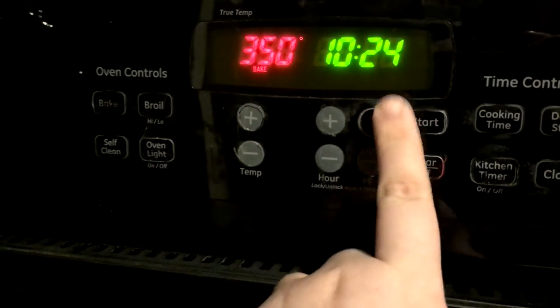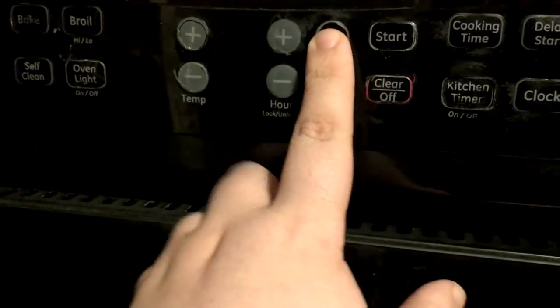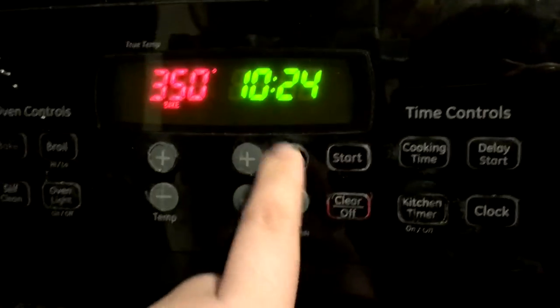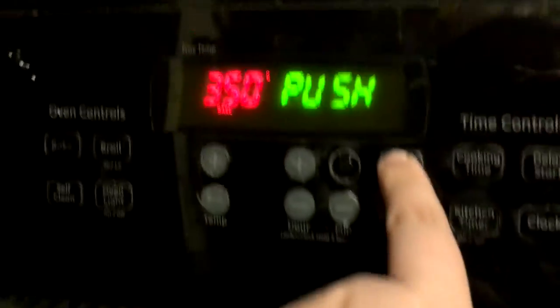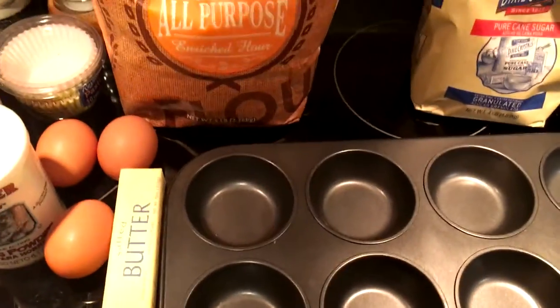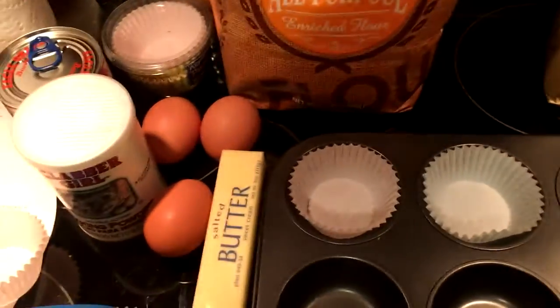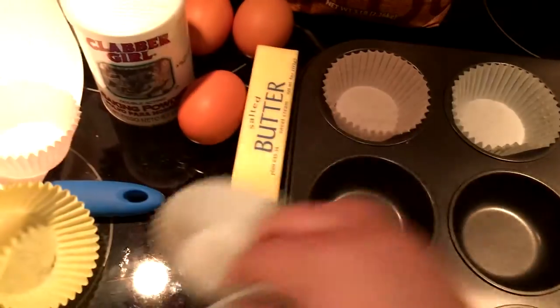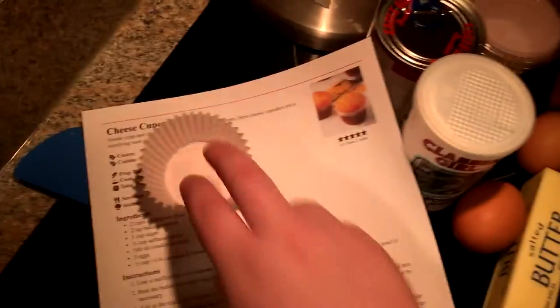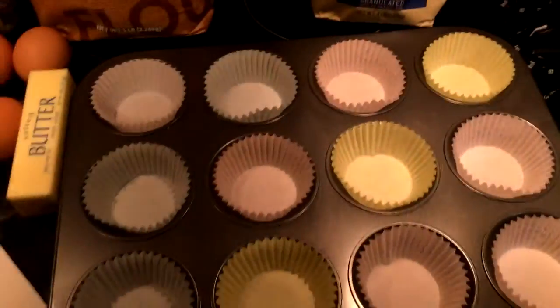Your oven might have a button here — it's okay if it does. Mine doesn't, which makes it more efficient. I'm going to let that preheat while we get all of our kit and caboodles. Step one after you preheat your oven: you're going to get some cupcake liners. I got mine all sorted out, so this should be a real nice fun time. Don't those look pretty?